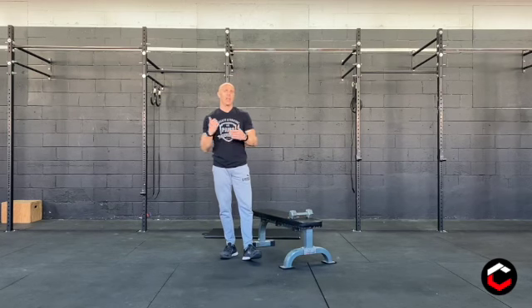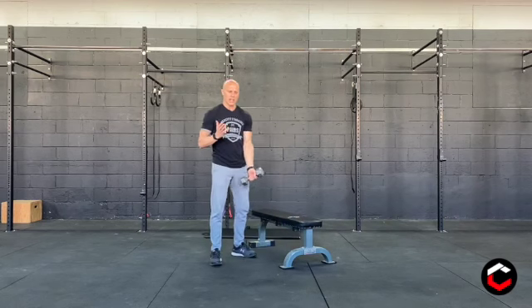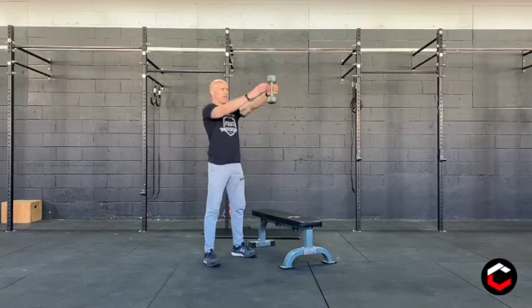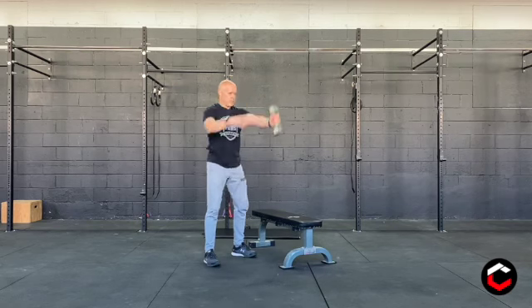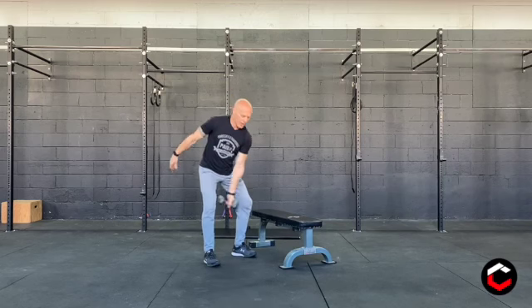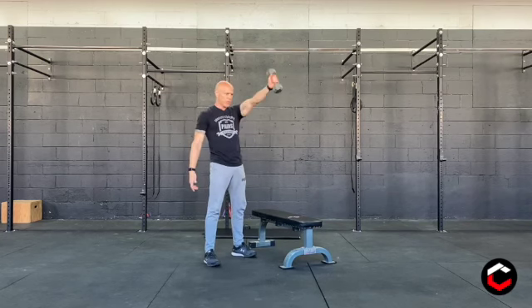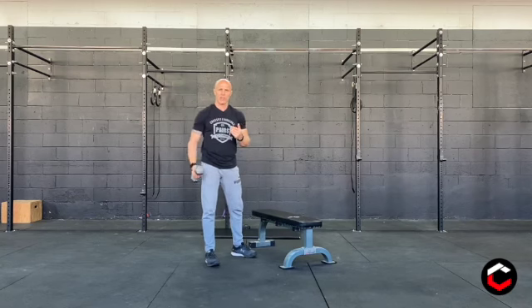Now alternating — you can either do ten one side then ten to the other. Or if you want to, you can practice the dumbbell swing and switching at the top, catching it in midair and bringing it back down. If that feels uncomfortable for you, that's fine — just do ten swings one side and then switch to the other.